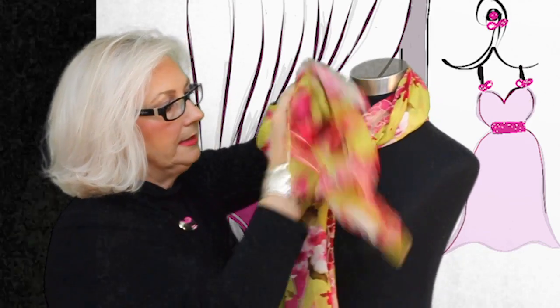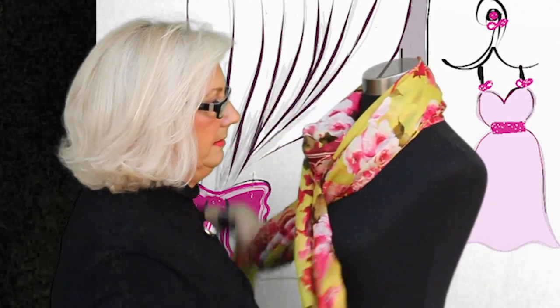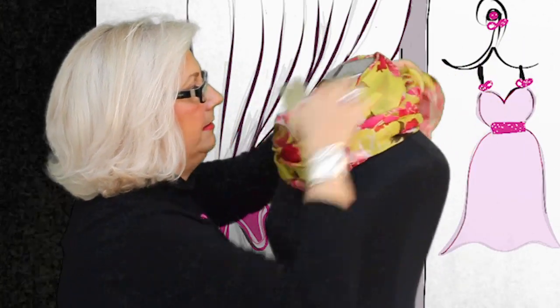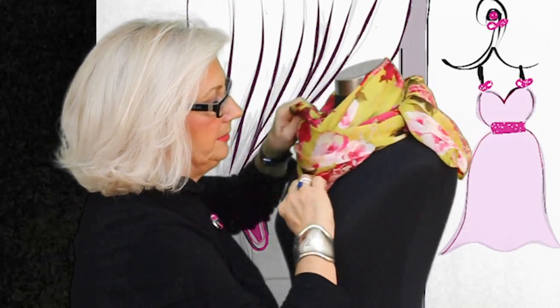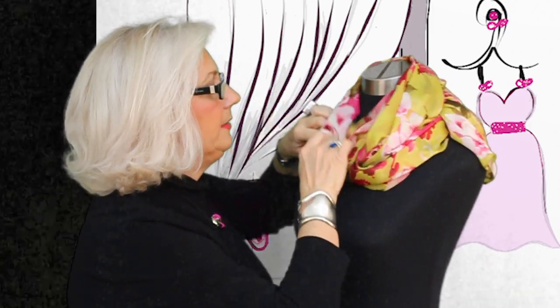Let me undo that last piece and we're going to go around again. If we go around again, we can tighten back and you can double knot it so it won't come loose. You just kind of fix this so that you have a stunning, wearable art, silk luxurious look at the neck.